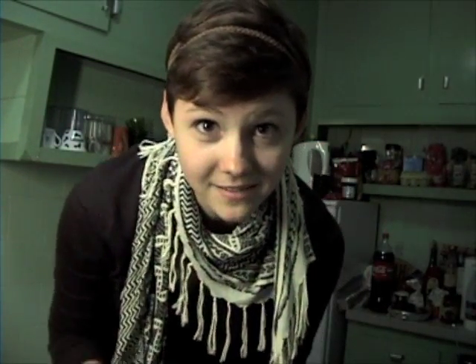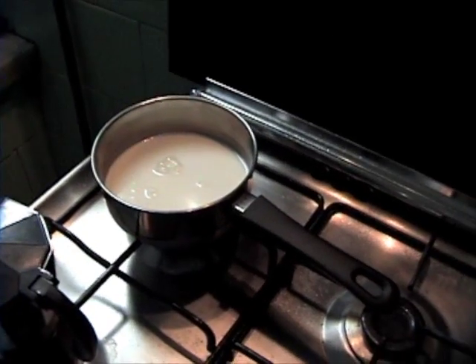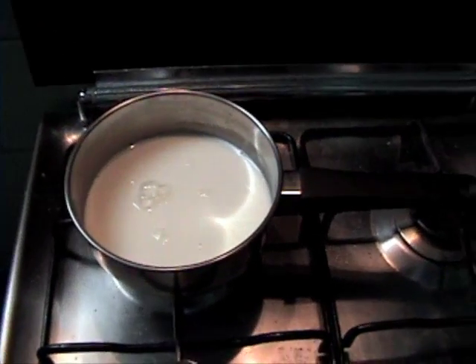Also, if you'd like to make a café latte, or a café con leche as the Spaniards call it, all you have to do is put some milk in a pot on the stove on low heat and keep an eye on it, stirring it to make sure that it doesn't form a film.